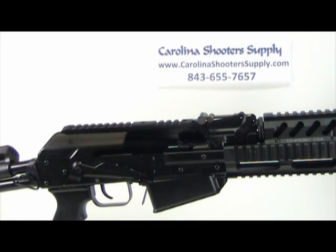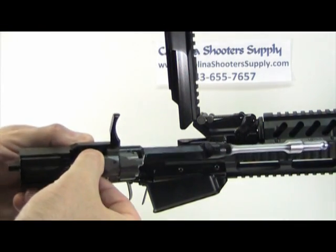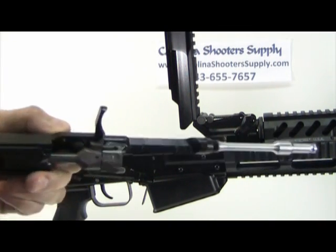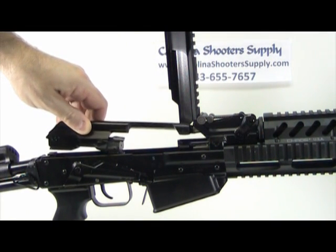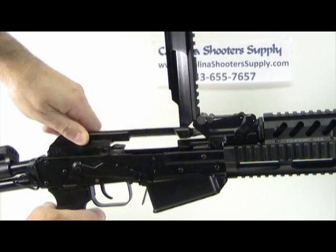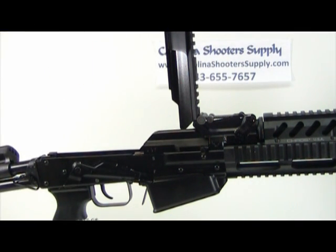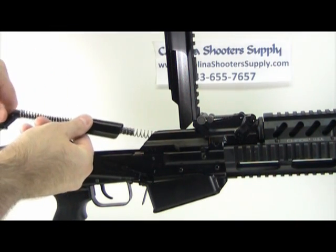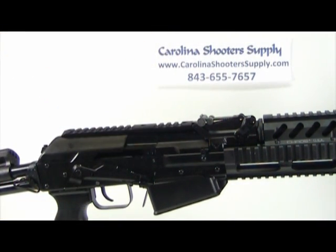To reassemble the gun, lift the dust cover up and take your bolt and carrier group. Pull the bolt forward and rotate the head so the numbers line up. Set it down in the track — left side first — then push forcefully down and roll it to the right to put it back in the track. Take your recoil assembly, slide it in the back of the carrier, and you're finished.